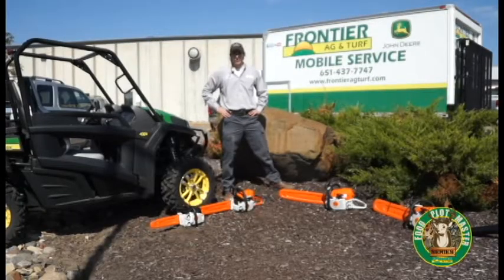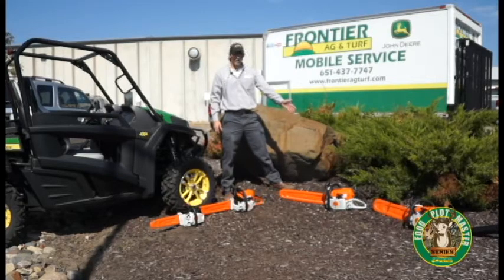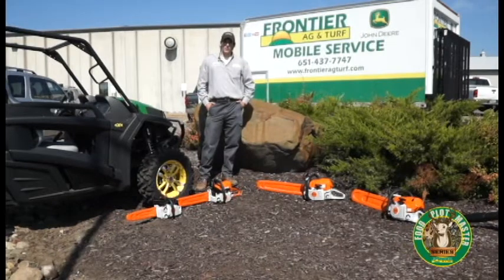Steele has a wide variety of chainsaws. They range from small saws like their bucket saws to very big professional saws like the 441 you see here. They have a saw that can fit any need that you might have. You can also find them at FrontierAgTurf.com. Thanks and have a great day.